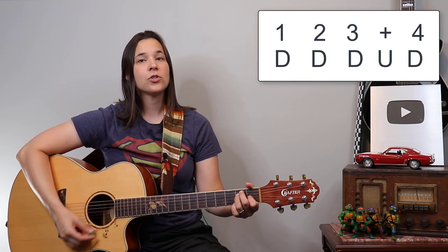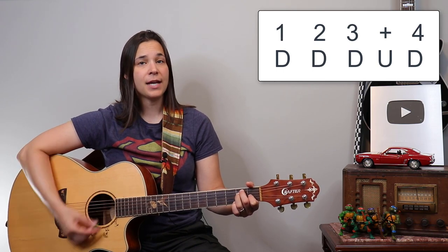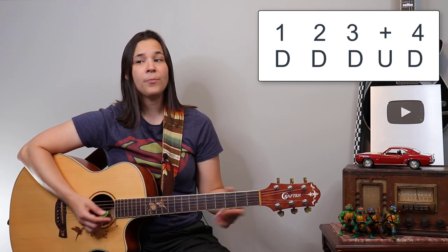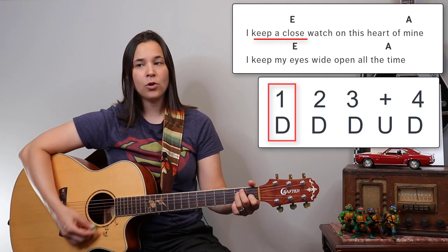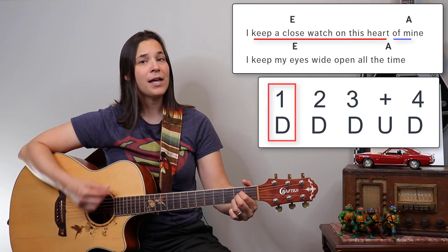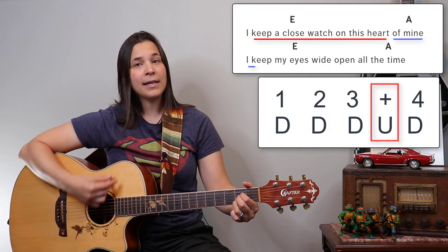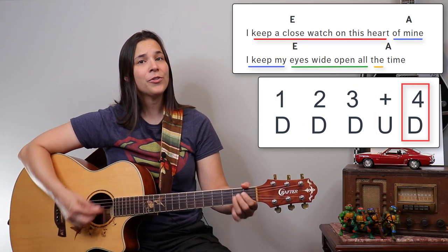Once you're good with four down strums, try adding an up strum. Let's try: down, down, down-up, down. So it's one, two, three-and-four: 'I keep a close watch on this heart of mine... I keep my eyes wide open all the time.'